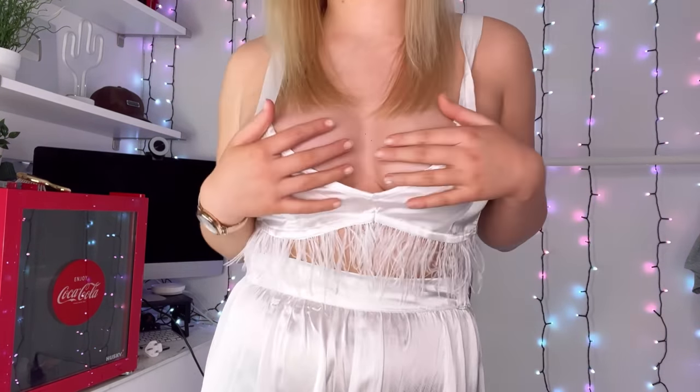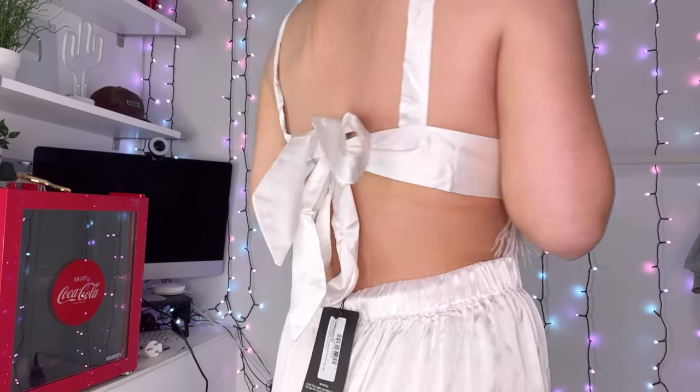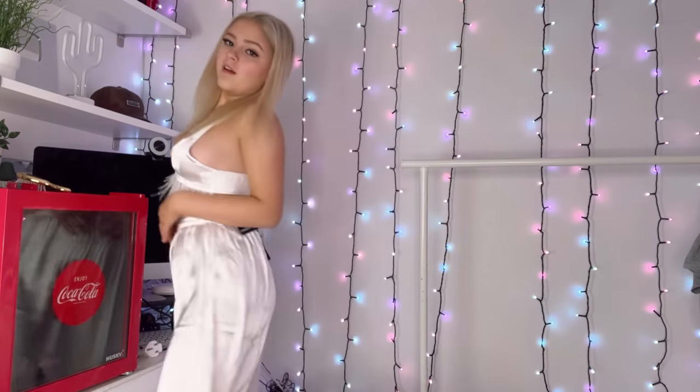I'm not sure I'd wear it but it is really pretty — I'm not going to lie. The back is tied up really nicely. And then the silky trousers are way too big — literally falling down, can barely see my feet. They're comfy but just massive.